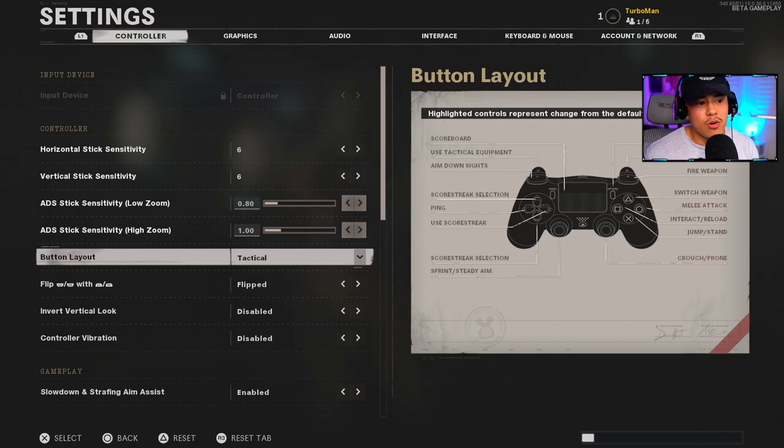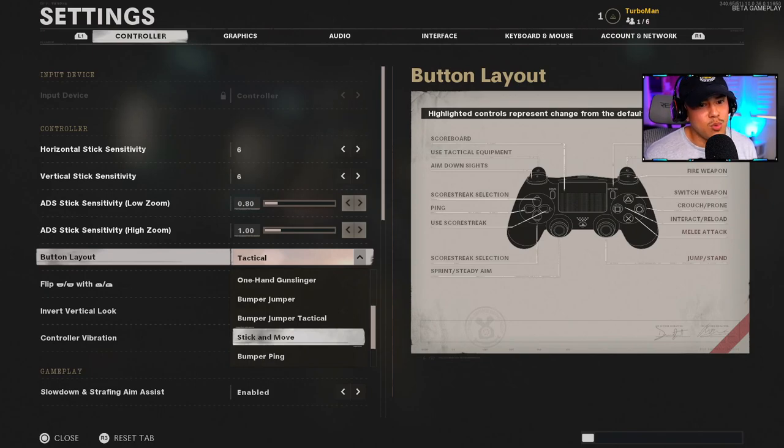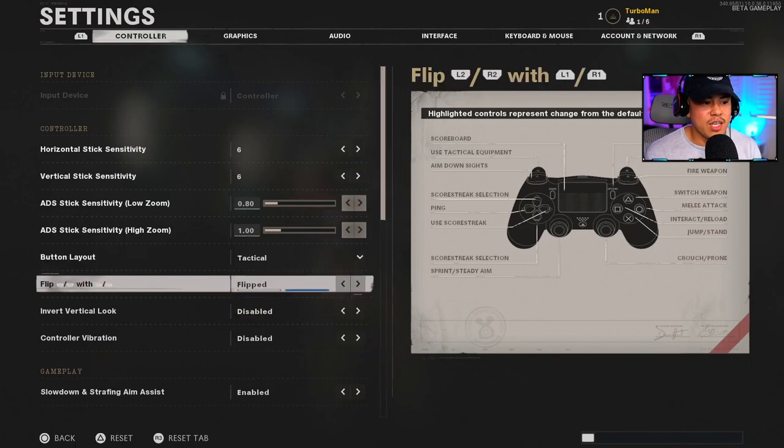If you don't have a Scuff, you cannot go wrong with Stick and Move. Stick and Move allows you to jump and stand while your thumb is still on R3, and that's a huge advantage. This is what I used when I didn't have a Scuff and it worked out just fine.